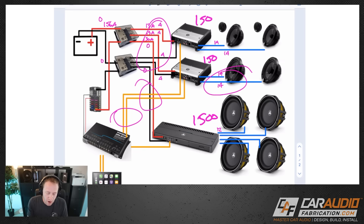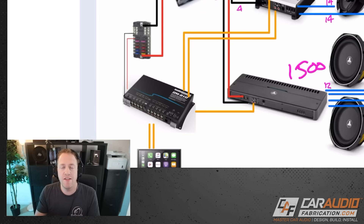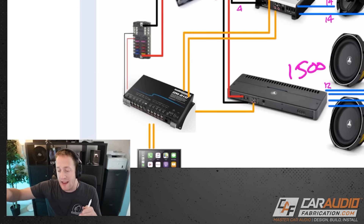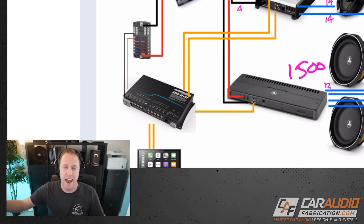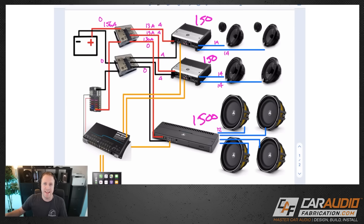To determine the length of each wire — whether speaker wire, RCA signal wire, or power wire — you can use a piece of string, lay it along the general route in the vehicle, then measure it. If you just want to approximate quickly, use a tape measure and eyeball it. Either way, I generally like to add 10 to 15 percent to the total to make sure you have more than enough wire. It's always better to have a little extra.